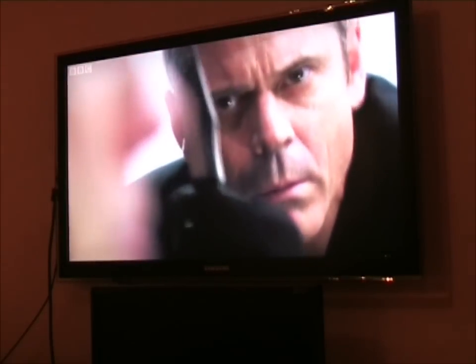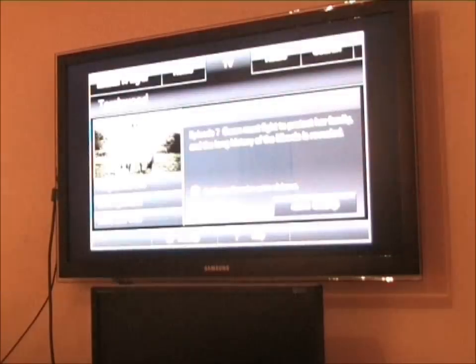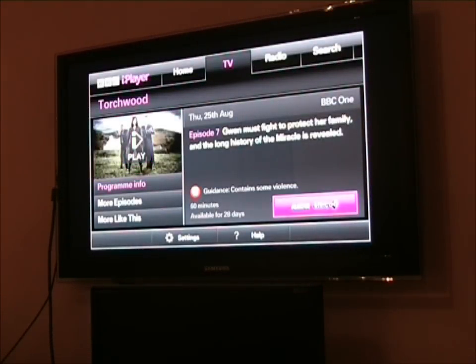This is the normal definition version. If I hit Return on the remote control and go back to the menu, you can see that this program is also available in BBC HD. So I'll select BBC HD.